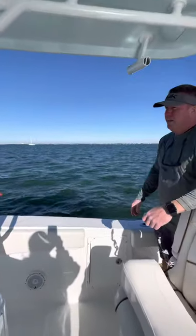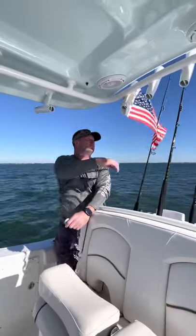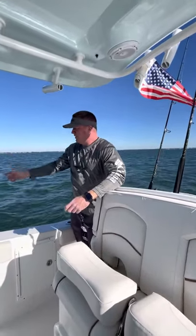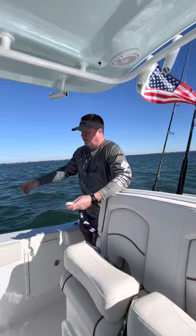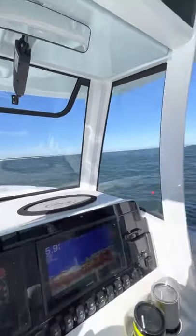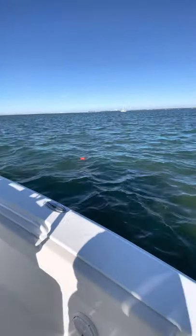We've probably got, based on the flag here, a pretty good clip of wind. I'm going to take this and shut the trolling motor off. The engines are in neutral right now. I'm going to turn the trolling motor off and let it do its thing. I'll show you how quickly we drift off of this buoy — that way it'll be a good comparison for how well this thing holds the boat in anchor mode.